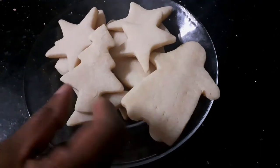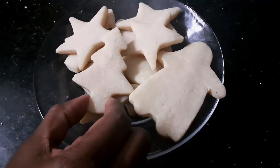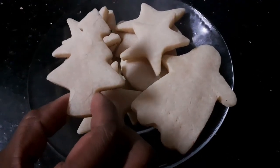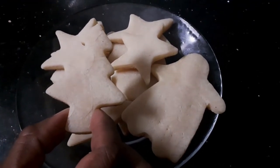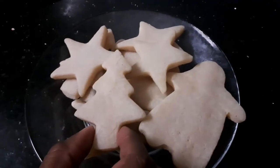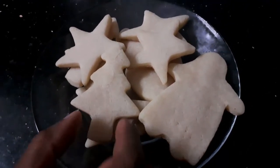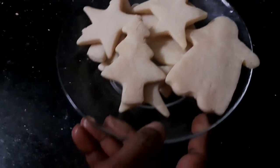My sugar cookies are done. You can see that they are holding their shape and they are quite soft at the same time. They taste very well even without the icing, but I would like to take the sugar cookies a notch higher, so we are going to ice these sugar cookies.